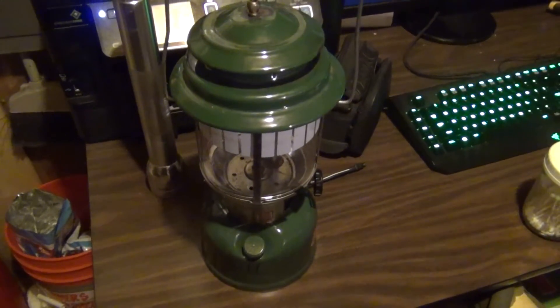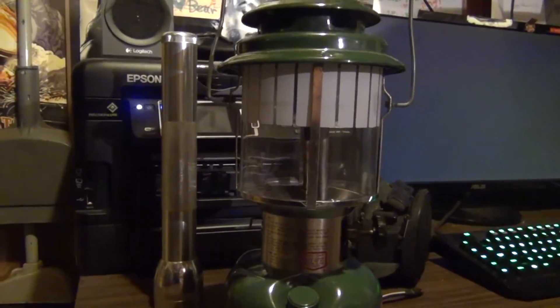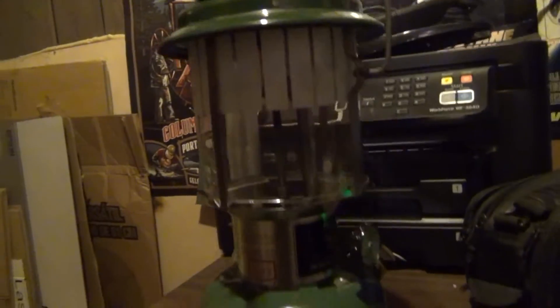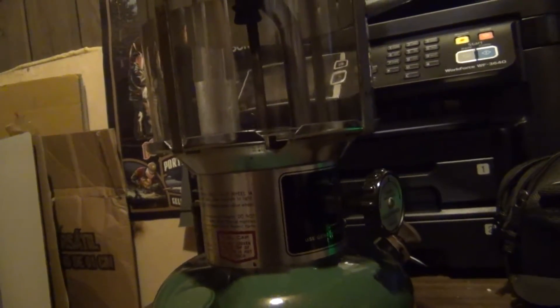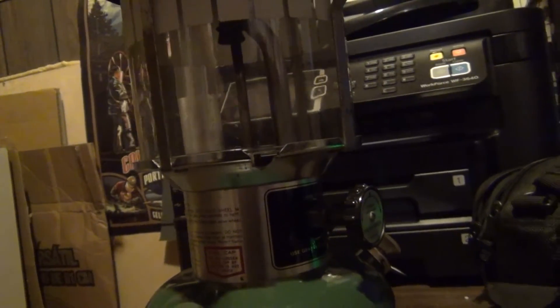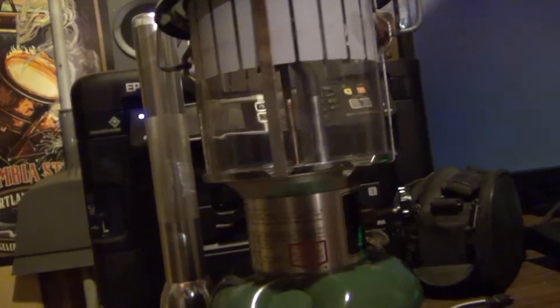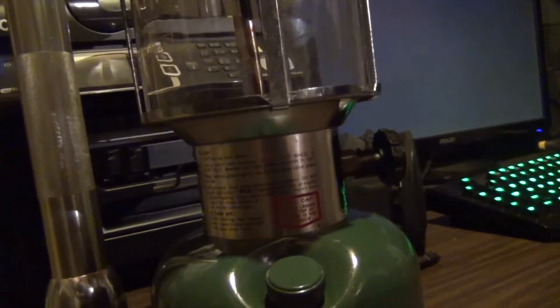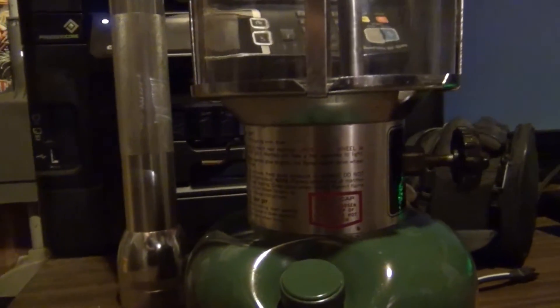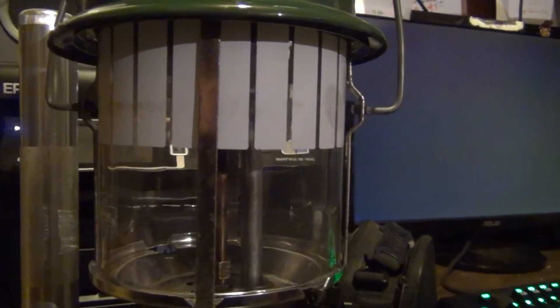So I finished taking it apart and got it all back together. Basically, the deal is I need to order a new generator for it. I cleaned off the valve — the one to adjust the amount of gas flow. And I still kept the diesel in the tank because I'm going to dump it out later, but right now I'll just keep it in there until I order the generator.